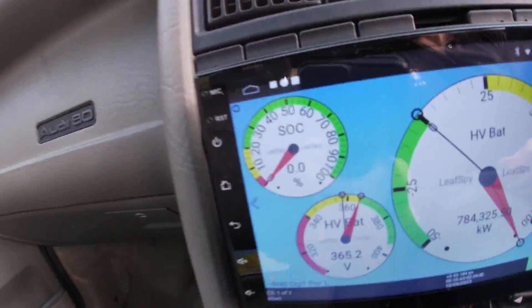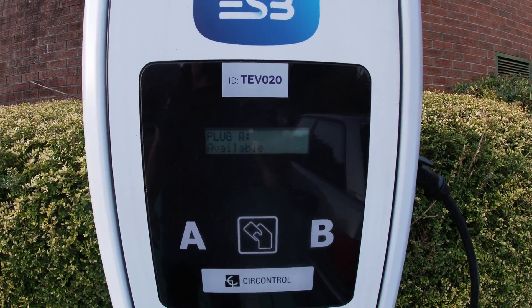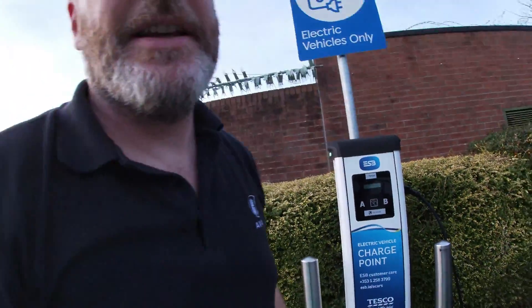Just back for some evening charging while child number two has a music class up the road. I thought, let's put in some 22 kilowatts — or whatever this thing is capable of. I can't show you exactly how much is going in, but within about 11 minutes — we got 6.5 kilowatt-hours in the last eight minutes. It's there for another few minutes and then I'll shoot off again.